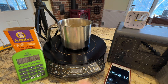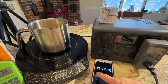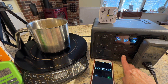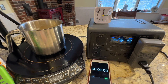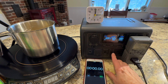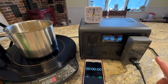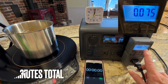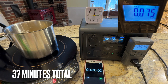Let's get our final numbers. Going to turn the power station back on. We're at 60%, so we used 40%. I have to turn this on to actually get the power readings. We used 75 watt hours. That is phenomenal.